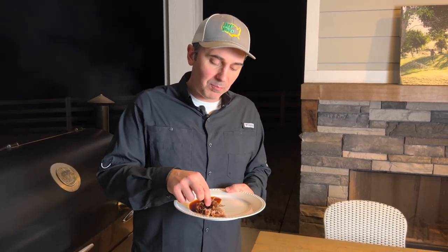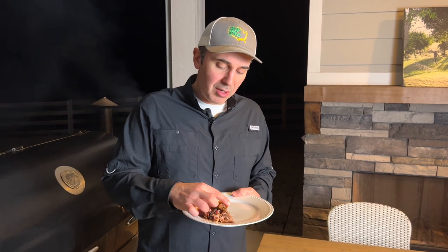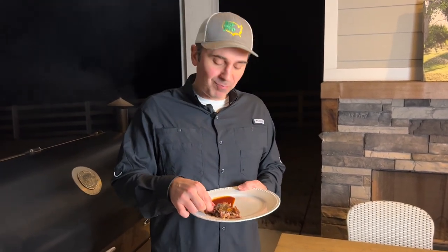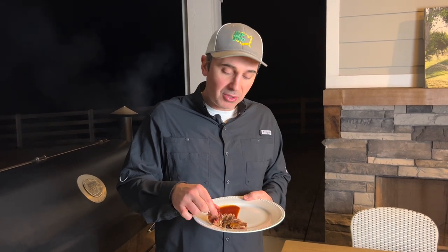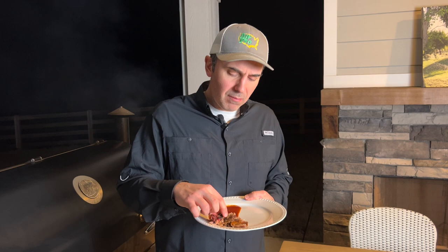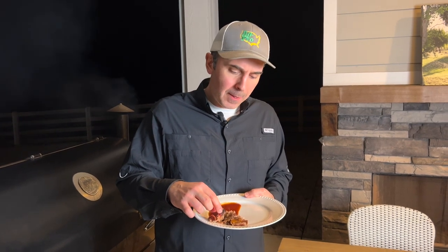I don't even need sauce. There's a little piece of the bark — so good. You can really taste the rub on that one. That is delicious. I'm going to go grab me a bun and see how much barbecue I can fit on top of it. But thank you guys for watching — appreciate it. Subscribe and we'll catch you next time on Let's Do More Good.